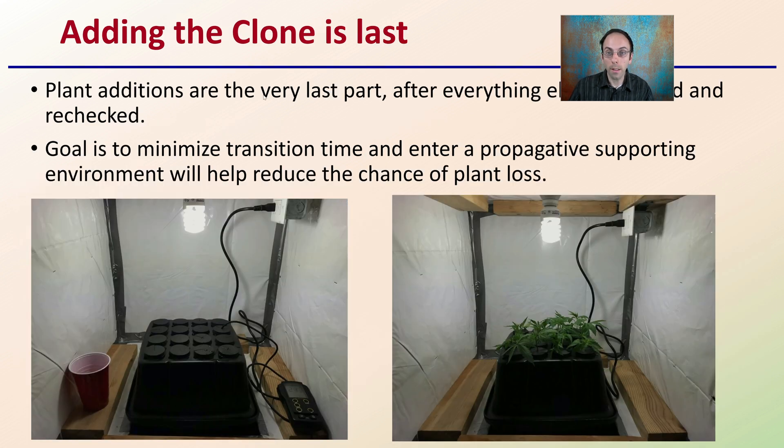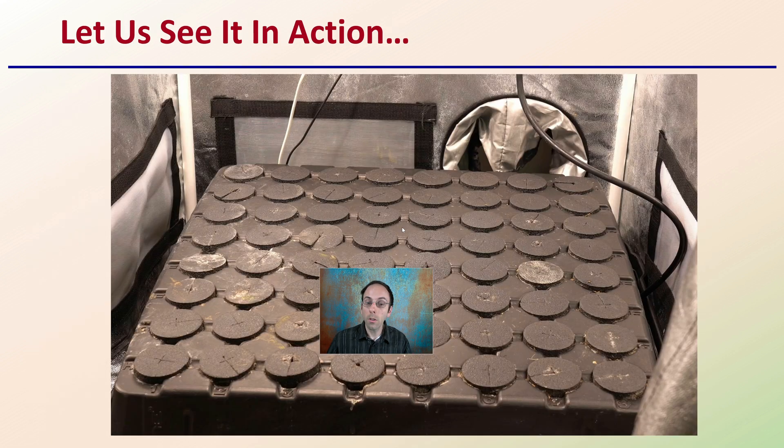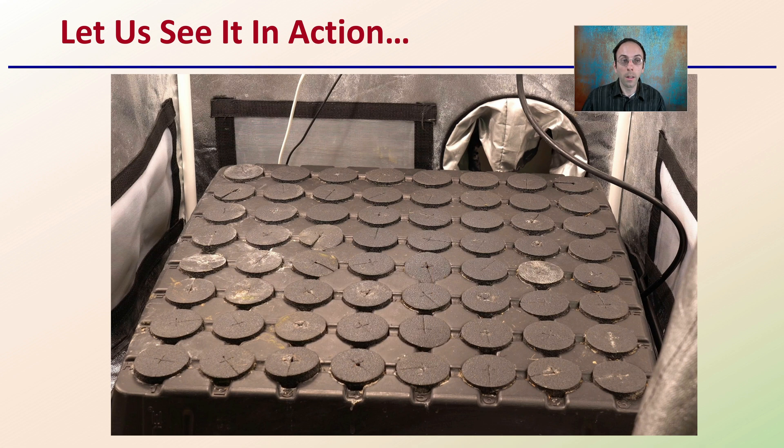Adding the clone is the very last step, and it's probably the most fun step, but it is definitely the last step. Plant additions are at the very end — make sure everything else is checked and rechecked. The goal is to minimize the transition time to enter the propagated supportive environment, help reduce the chance of plant loss, and maximize your chance of rooting those vegetative propagated clones. Now that we've gone through all of this, let's see it in action.